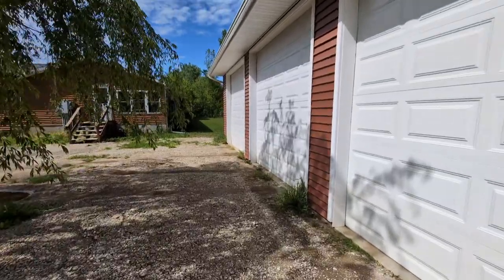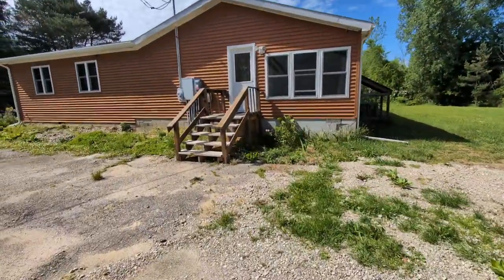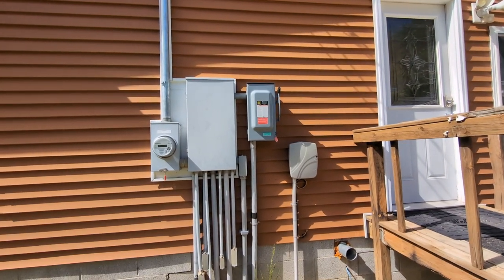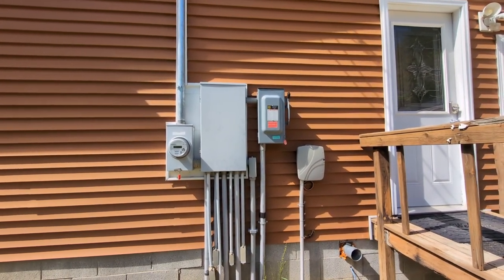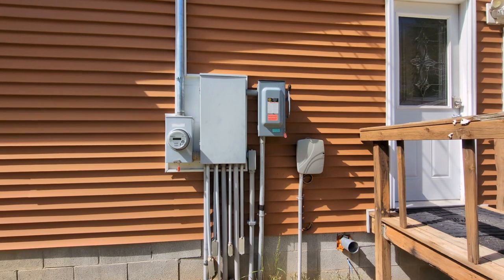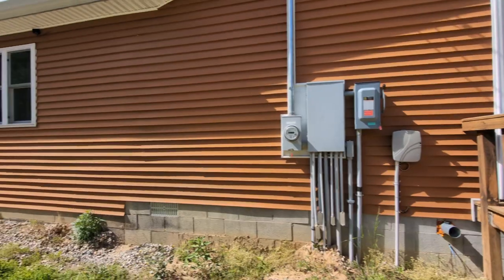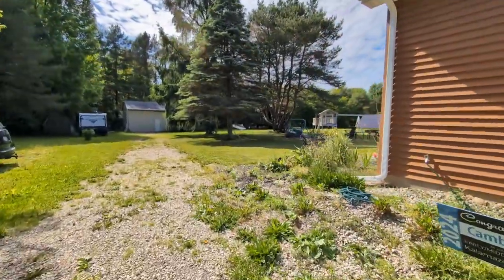This is the garage we just added to the property this past year. We tied our solar panels into the house right here - the big box on the upper right is basically a disconnect fuse box. When doing this as a DIY project, you have to have a cutoff for electricity right at the meter box for your solar panels, and you also need one at the solar panel arrays themselves so in an emergency you can quickly disconnect all power from the solar arrays.